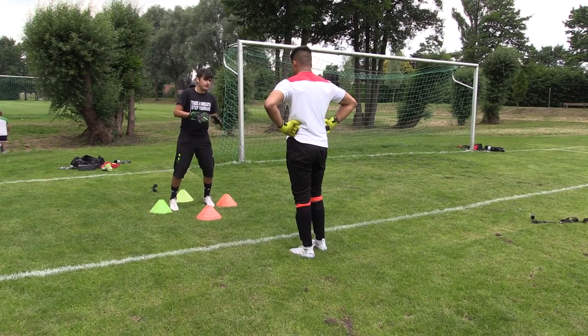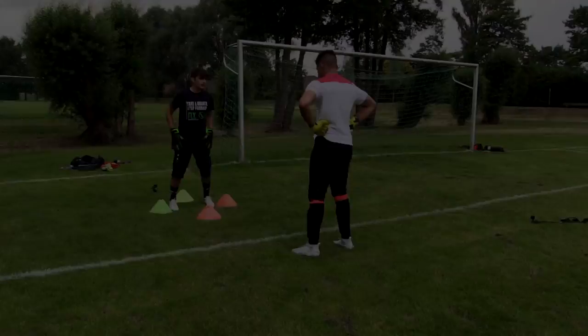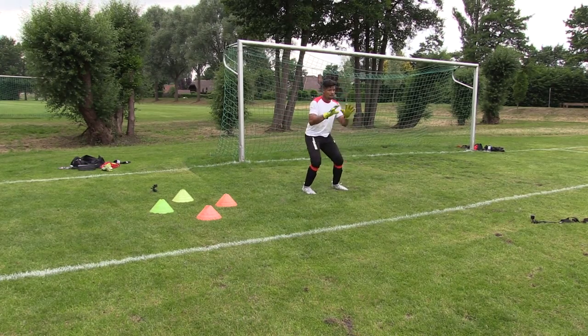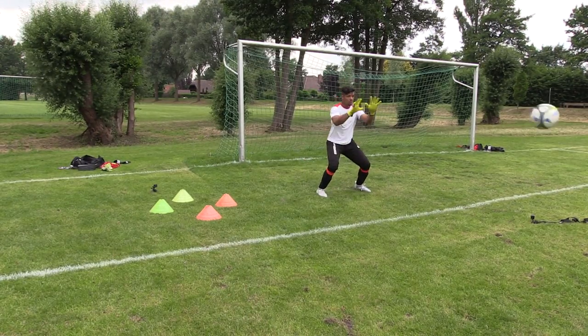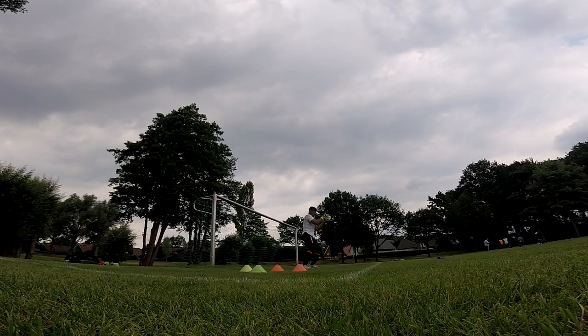So the next thing I did was set up some cones to illustrate how he should move in between them and how he should hold his feet together. Once you see him holding his feet a lot closer together, his holds are a lot more controlled and better.